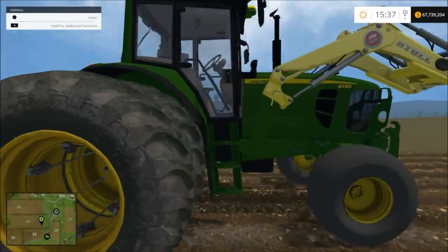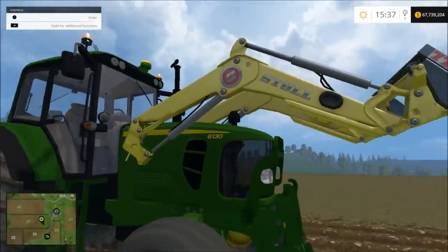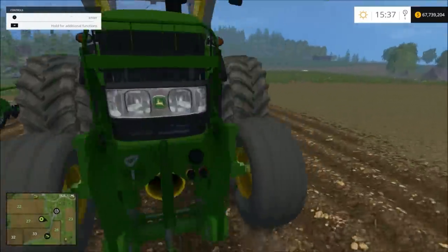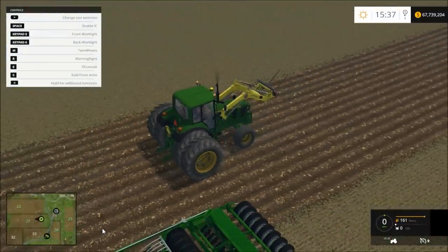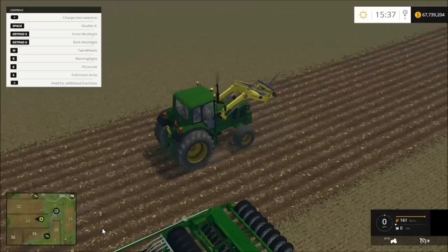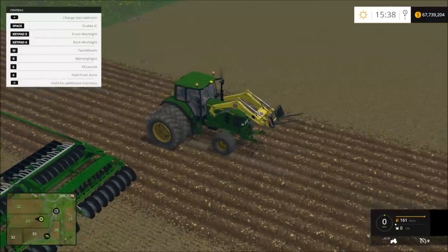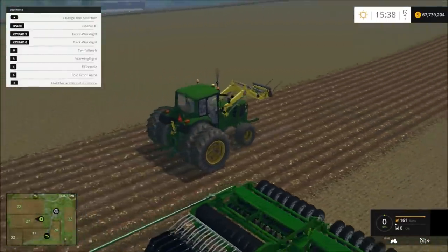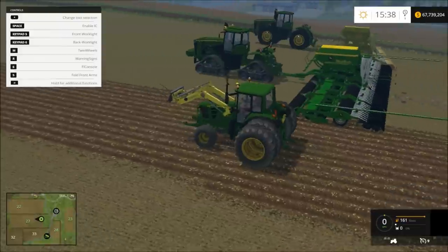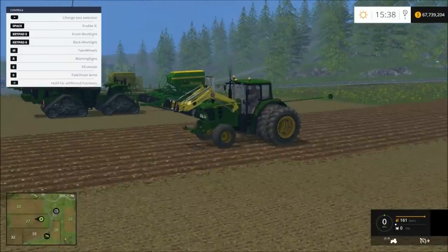So now we have this other John Deere tractor — it's a two-wheel drive. The front end loader is a different mod. You can put dual wheels on it. Press M and it takes the dual wheels off, then puts them back on.